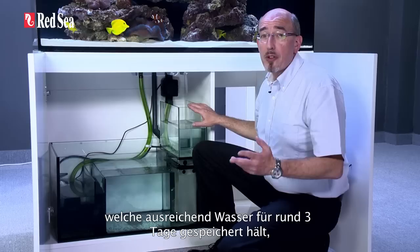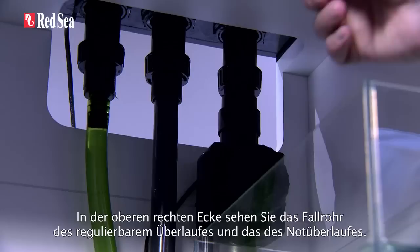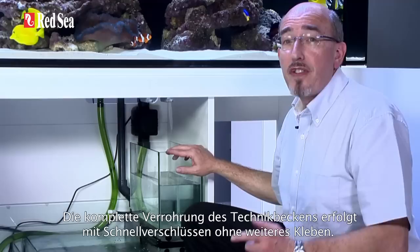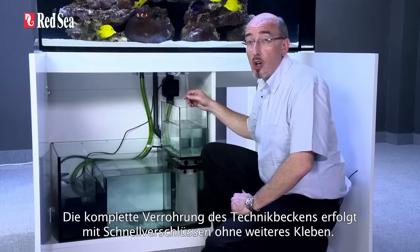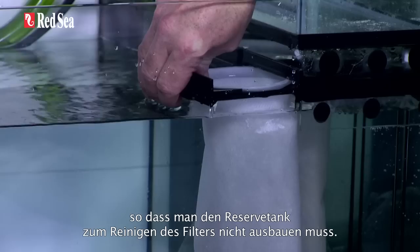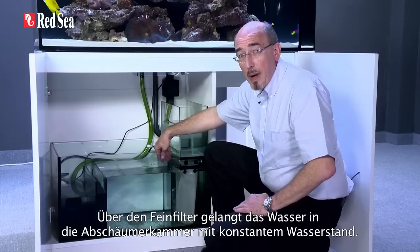Inside the cabinet are the sump and the reservoir of the integrated automatic top-up system, which holds enough water for about three days of evaporation under normal operating conditions. In the top right corner, you can see the flow-regulated downpipe and the overflow bypass. The downflow valve, which can be completely disassembled for maintenance, is a custom diaphragm valve that has fine adjustment for easily regulating the flow. All of the water passes through the 200 micron filter bags that are located underneath the reservoir. The filter bags slide out sideways, so the reservoir does not have to be removed to clean the filters.